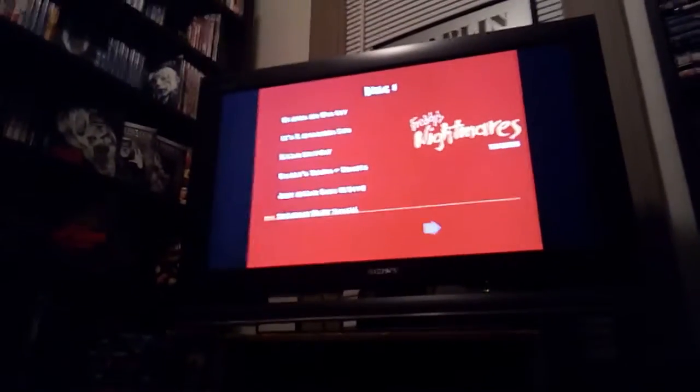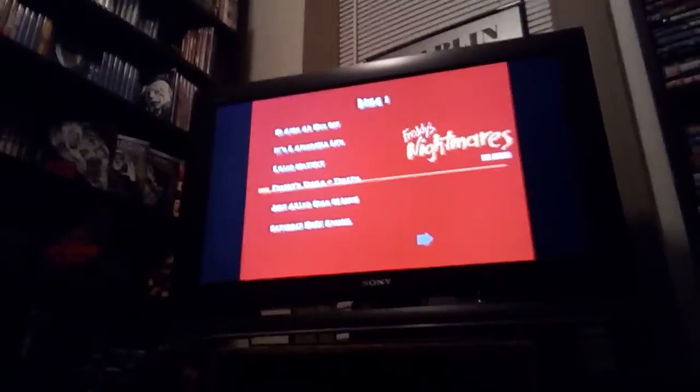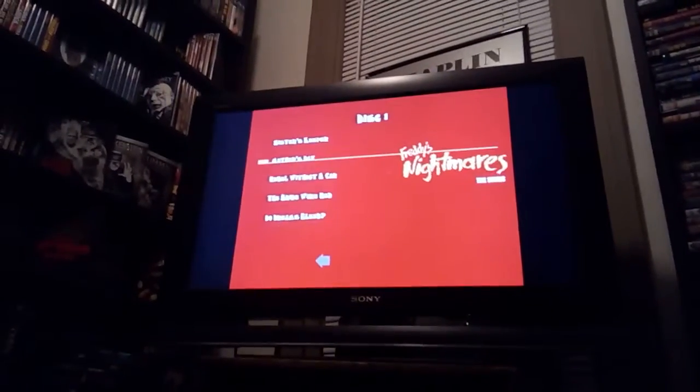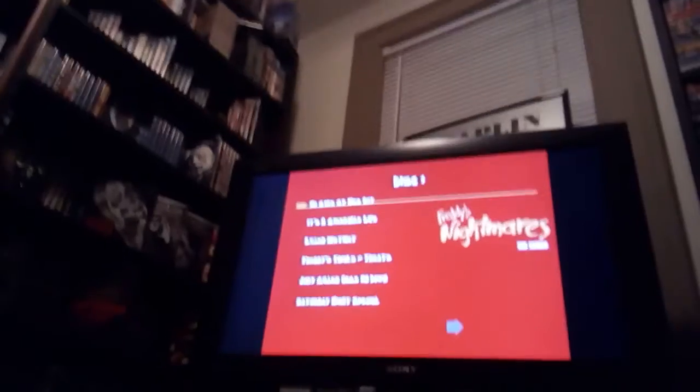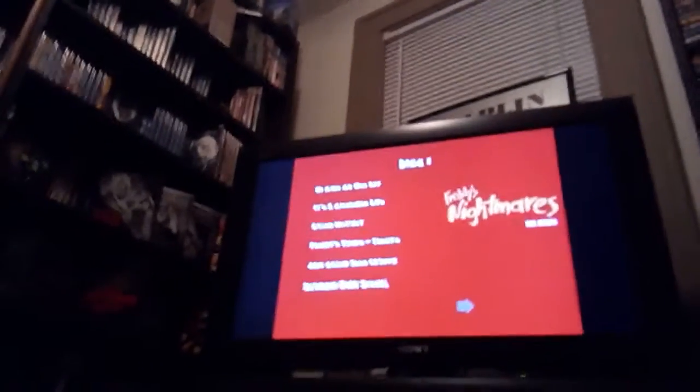That's the Philips screen — get the remote, which is very, very, very small. Also, this menu is very loud. I count 1, 2, 3, 4, 5, 6, 7, 8, 9, 10, 11 — there are 11 episodes on this disc. So we're just gonna play the first episode for a few minutes.